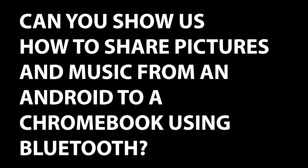Can you show us how to share pictures and music from an Android to a Chromebook using Bluetooth? Personally, I don't know if I would bother trying to do that via Bluetooth. I'm not even sure if it's possible. There's potentially an option to send files back and forward via Bluetooth on a Chromebook, but I'm not sure.